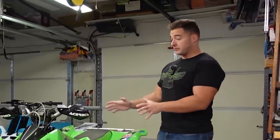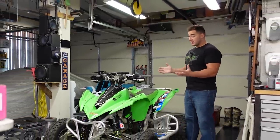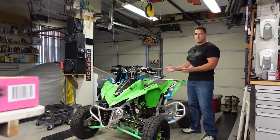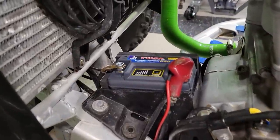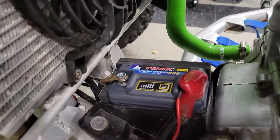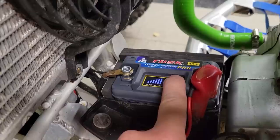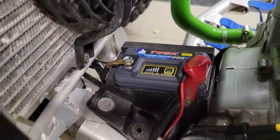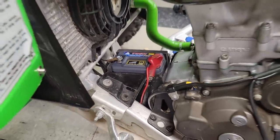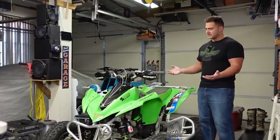If you have a KFX450R or you followed this build, you're probably aware that the battery situation is just kind of not the greatest. They have a very small battery compartment — Kawasaki put a very tiny battery in these machines. When it was stock it was like okay, but if you were constantly starting and stopping, it did die really quickly and the reliability factor — I just felt like I could never really rely on this thing. It's already left me stranded out in the sand dunes, I think twice. So if you don't have a jumper pack or somebody with you, it's just not a fun experience.